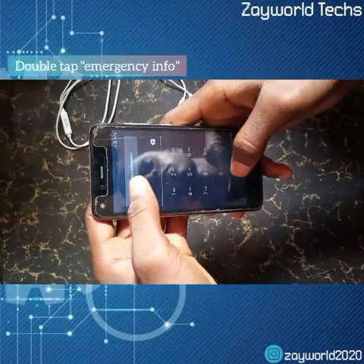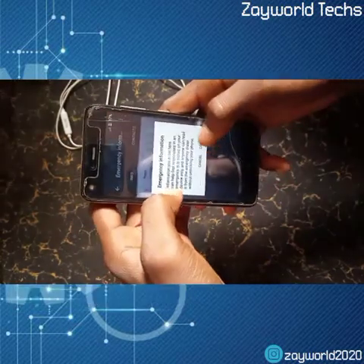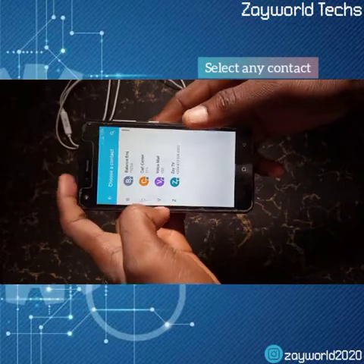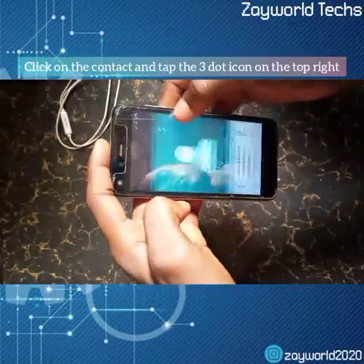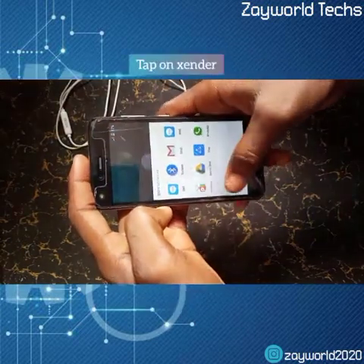That takes us to the emergency screen. We're going to double tap on the emergency info, click on that, and then here we will add a contact. We're going to add any free contact — it doesn't matter which one we pick. Then we're going to click on Share, and it will take us to Zender. We'll click on that.